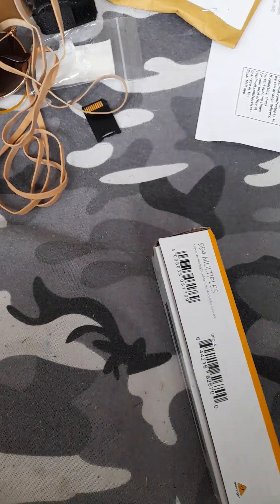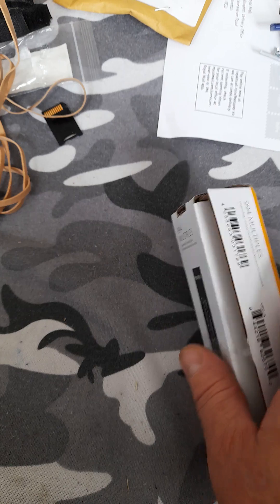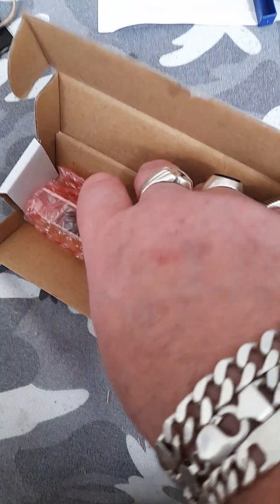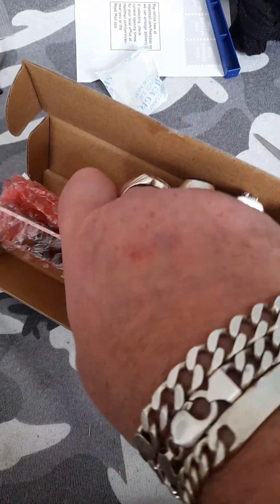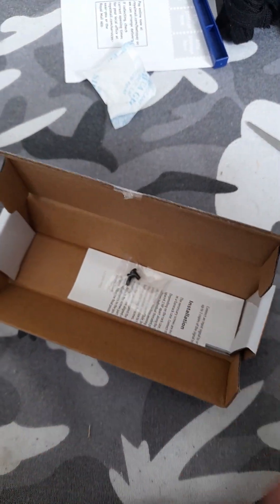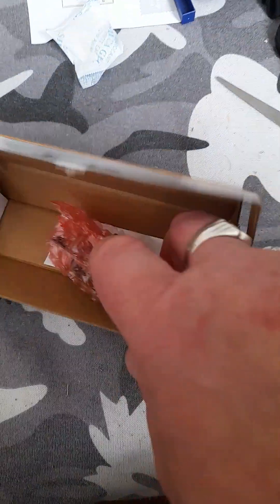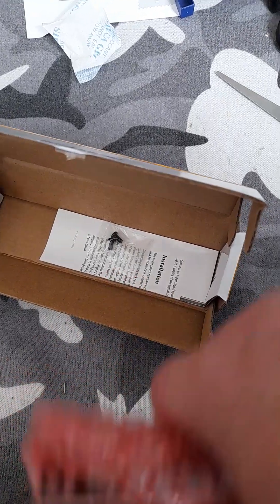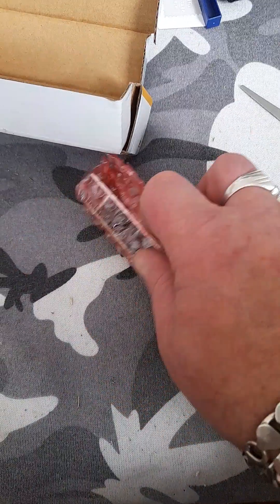So let's open the box and see what you get. Got this from eBay. There is no cable included — sent screws but no cable. Lucky I have a couple.